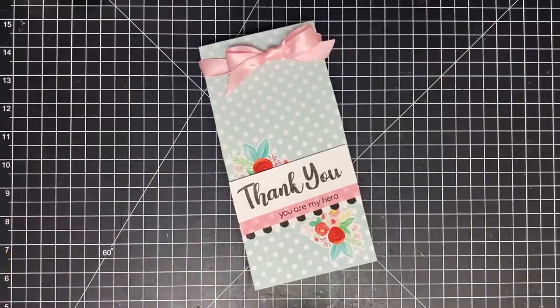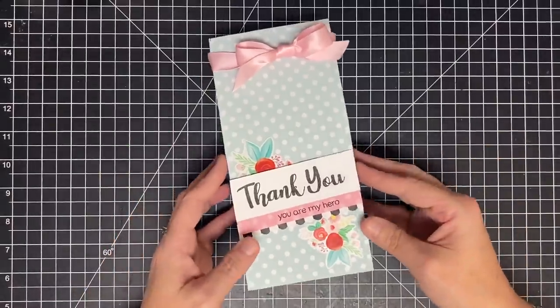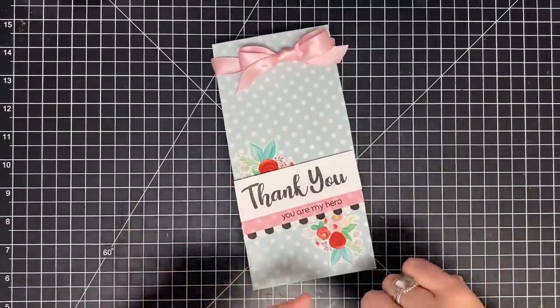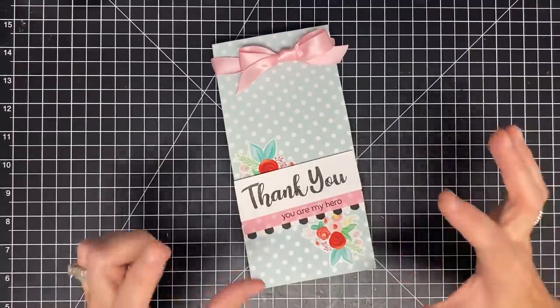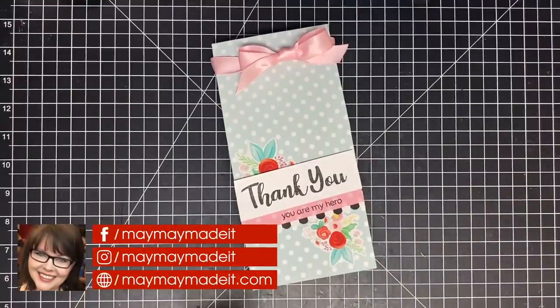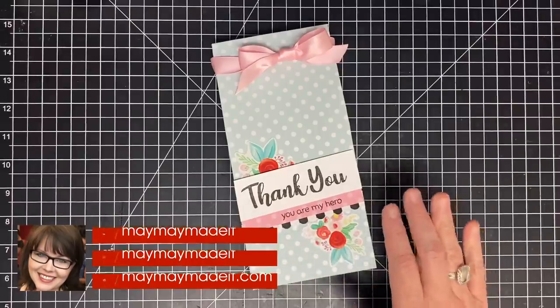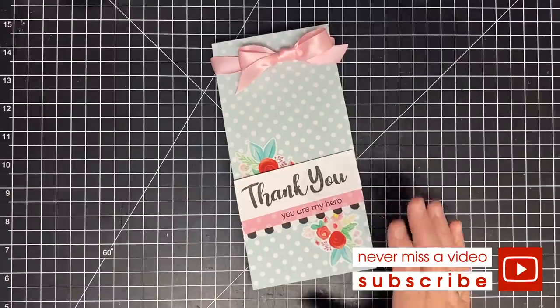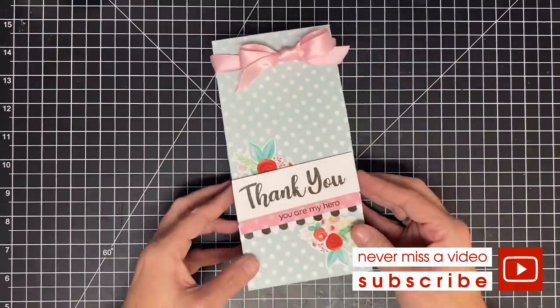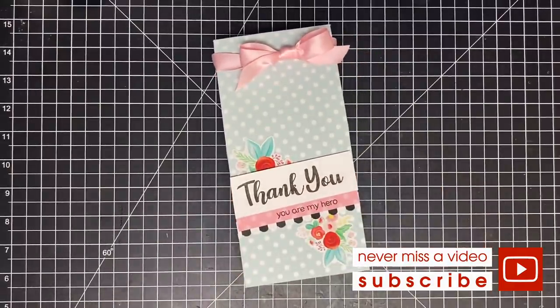I have a million and a half ideas for this box, so you're going to see this a lot. I have some great Father's Day ideas coming up with this design because there's a whole bunch we can do, but I wanted to teach you the basics first. I'm going to bring this to you in six by six and eight and a half by eleven if I can — six by six might be too tiny but I want to try. Hit subscribe so you don't miss those, and if you make one I 100% want to see it on my customer gallery at maymaymadeit.com. Thanks so much for watching!